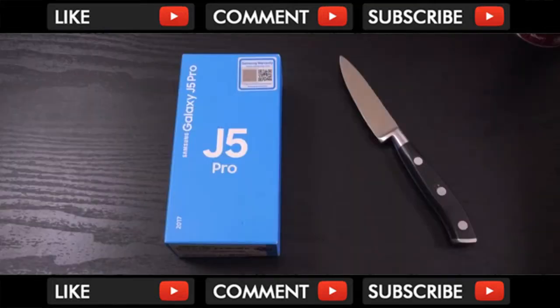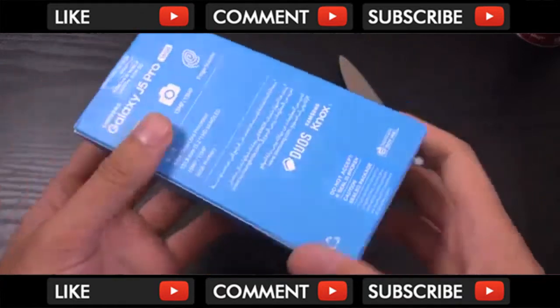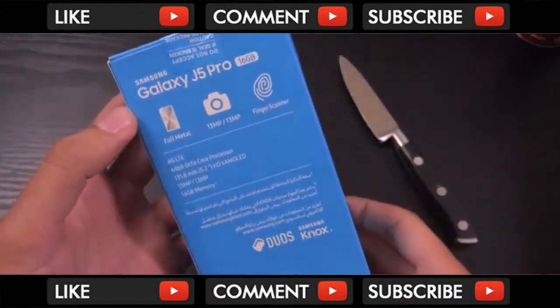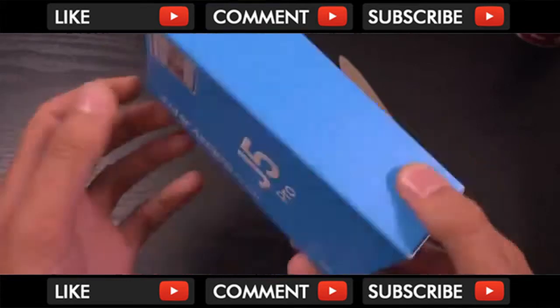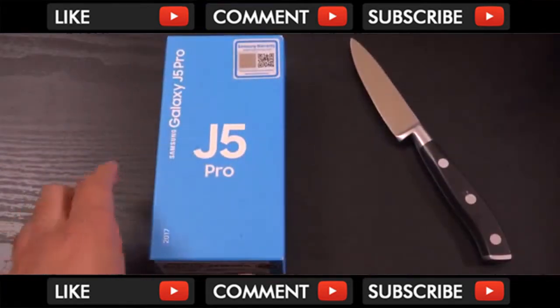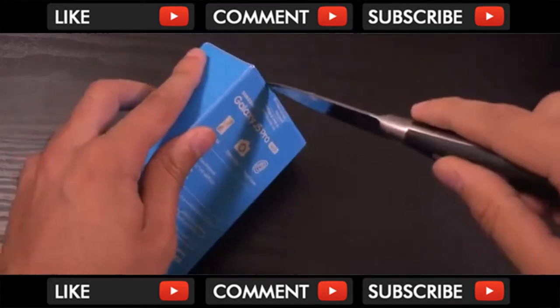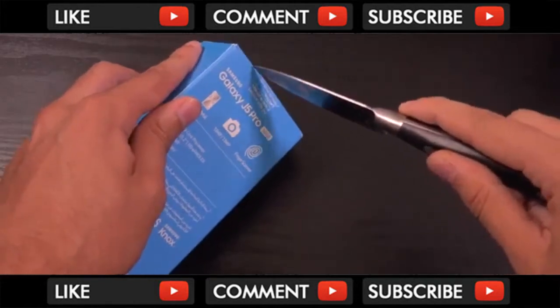Hey guys, I just wanted to do a quick little video here unboxing the Galaxy J5 Pro, which is a low mid-range Samsung phone for 2017. I think it's a slightly better version of the J5 2017, which looks a little bit boring to me. So I did get the Pro version here, and we're going to unbox it and have a look at the phone. You can get these for about €200 to €250, so a very affordable phone.